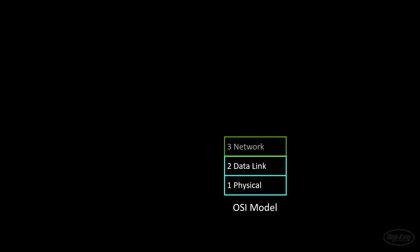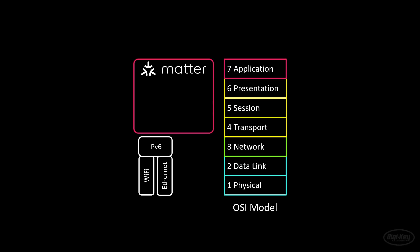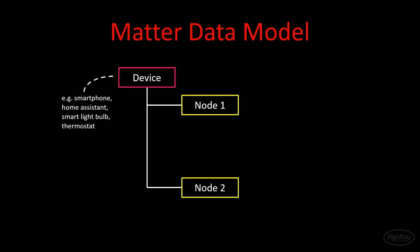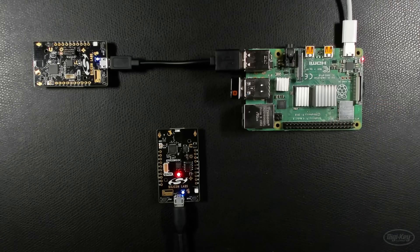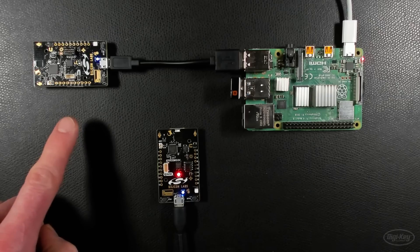For this week's DigiKey Spotlight, we've got a new video from Sean Himmel about Matter. A few weeks ago, Sean introduced us to Thread, which is a networking standard developed for IoT and other smart home devices. And this week he's got a video about Matter — an open standard of communication between devices that allows them to interact with one another, regardless of who the device vendor is or whether the devices were ever intended to work together. Sean finishes the video with a quick demo of building a Matter network using a Raspberry Pi and a pair of Silicon Labs dev boards.